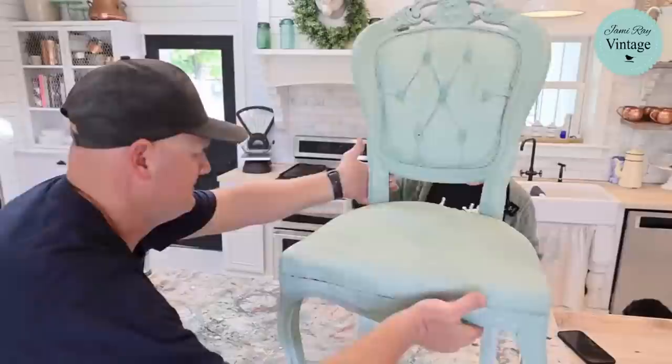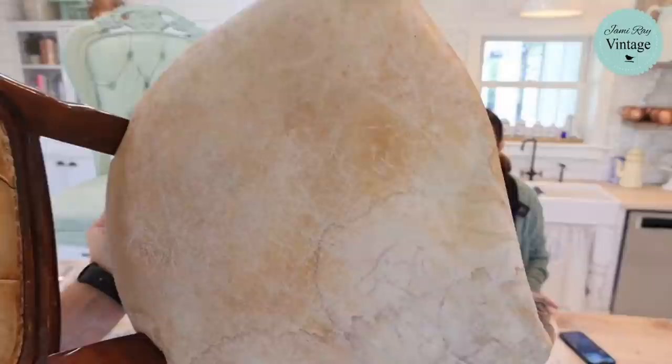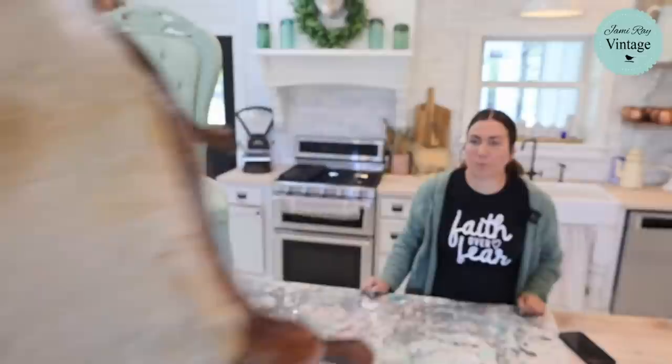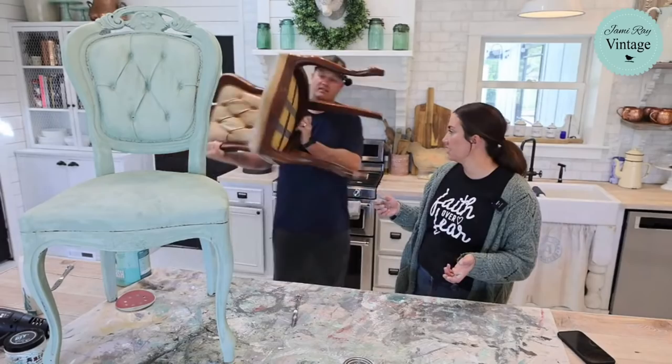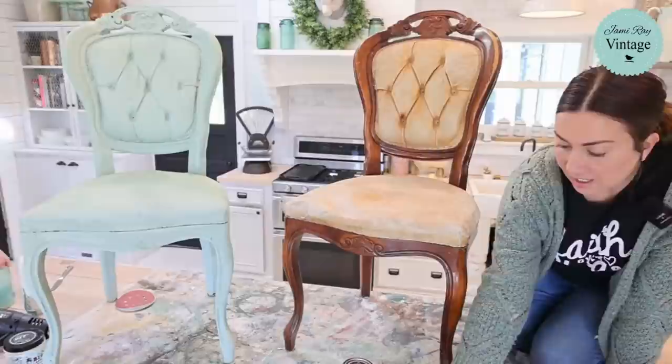Before anybody's like 'oh my gosh those are priceless antiques' — they are not. You can see the leather's in pretty tough shape. We've got this divot because something was sitting on it over in the barn slash shop garage. They were made with foam, they're not old chairs, but they are beautiful. At most they might be from the 70s or 80s, they're not antique. So if you don't want me to paint the wood, look away now. We've got Apothecary right here mixed with salt wash.